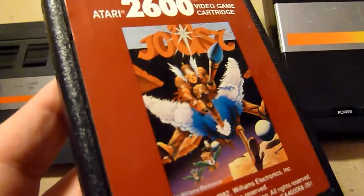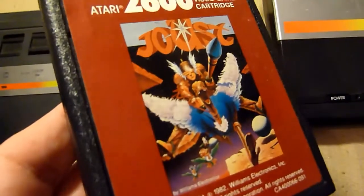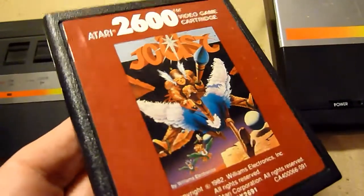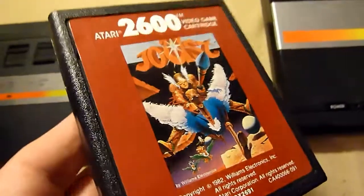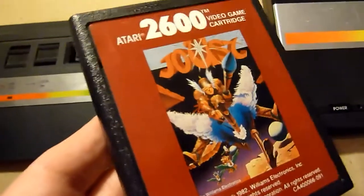Joust — also a classic. You are on a horse, or is it a Pegasus — who knows. You have to hit people from above to knock them down. Sounds crazy, maybe it is. But Joust is a very great classic, very cool game — very, very good.